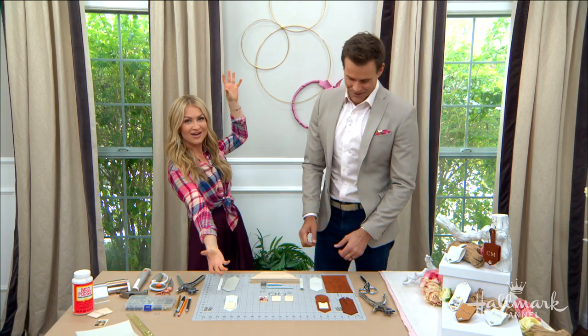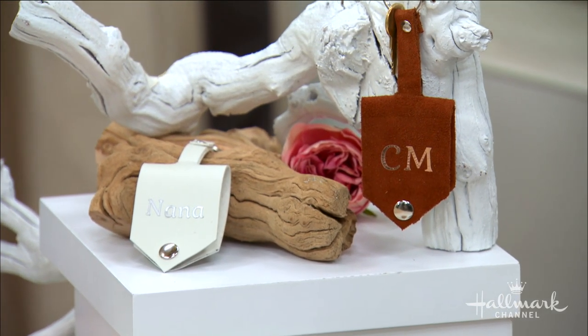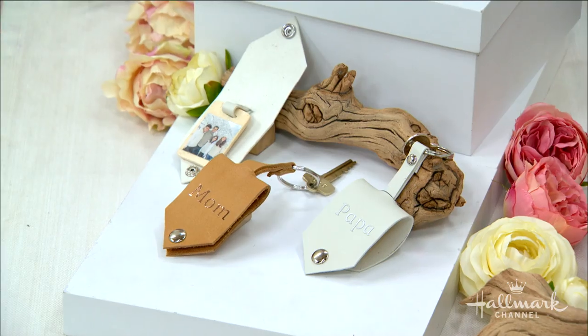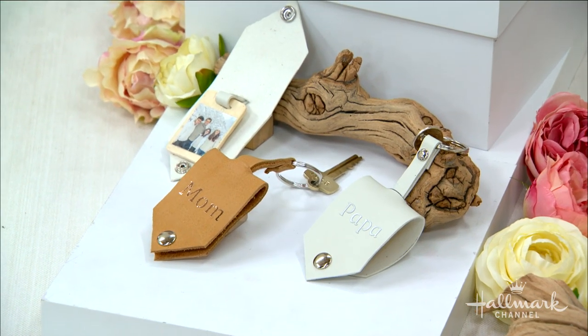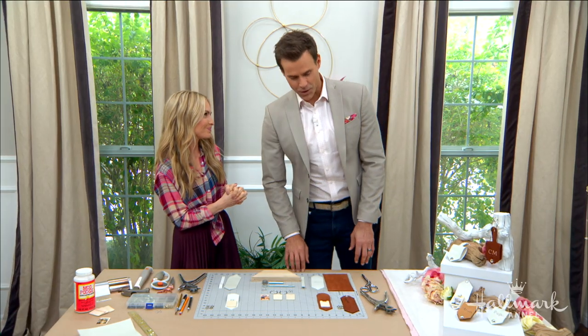This is the perfect replacement for those old-school brag books where you pull out your wallet and it's like this long. This is very chic, and it can go on your keys, a gym bag, a golf bag, a purse, a luggage tag — anything. And of course they're personalized, so you always have a photo of those you love right there with you.